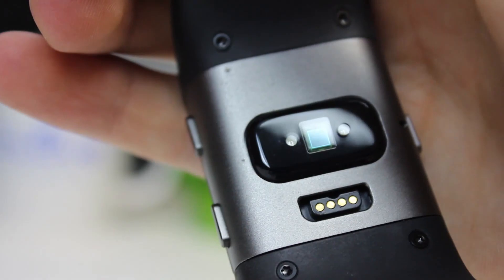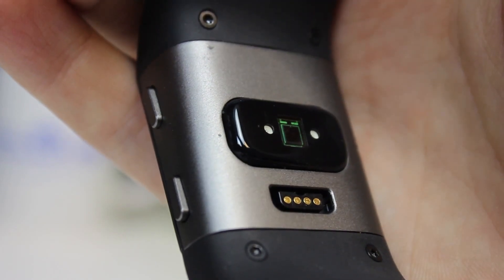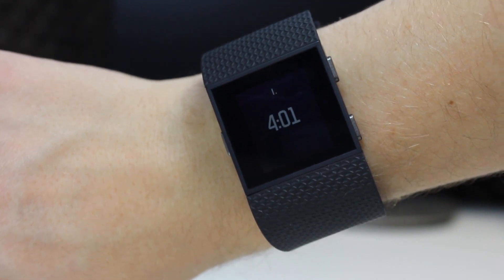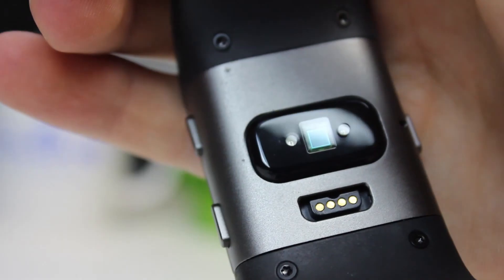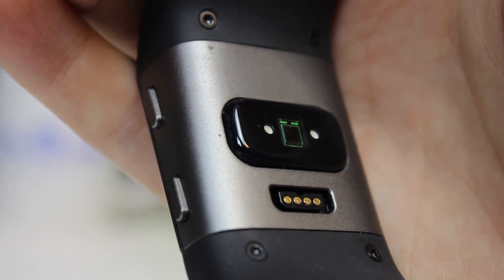The heart rate monitor is on the base of the Surge together with a connector to charge it. The Surge feels comfortable to wear and the heart rate monitor both works well and appeared to be accurate. The charging connection is not as easy as the magnetic clip on the Band 2, but given its mono screen, battery life is far longer.